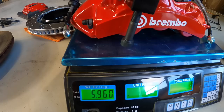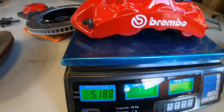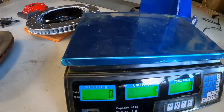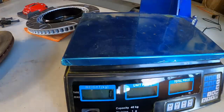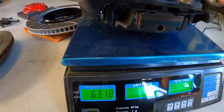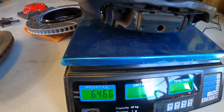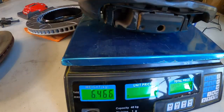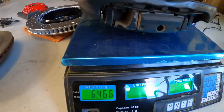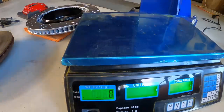Let's check the original one. That's the original caliper with the brake line and the original mounting bolts, and obviously you've got all the pads in there as well. That one comes in at 6.5 kilos. So half a kilo lighter for the AliExpress caliper, which is a much much bigger caliper.